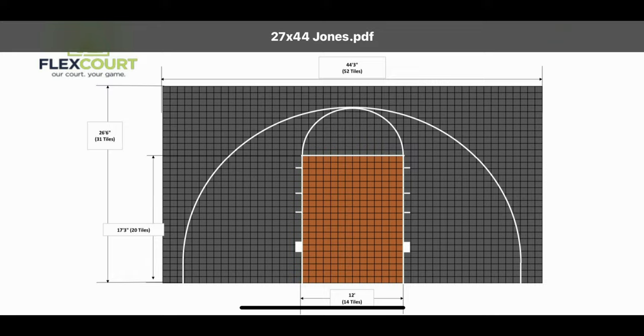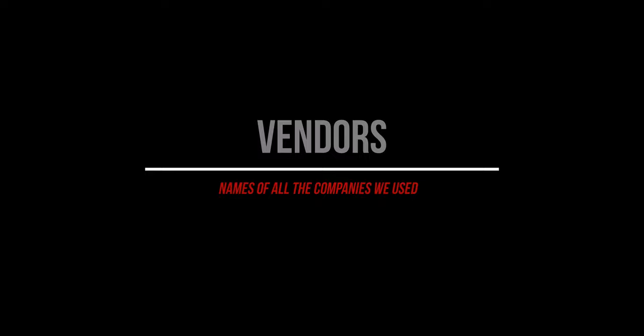Here's a list of all the companies we hired to get all this done and the names of the contacts that I dealt with. Hope you enjoy the video!